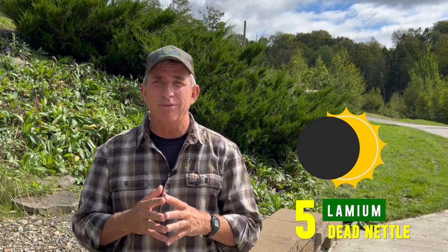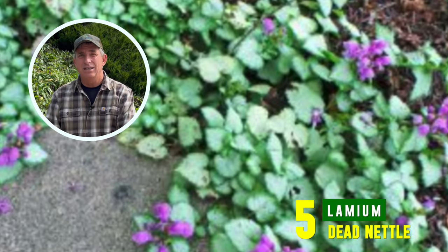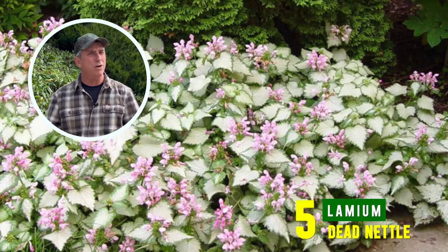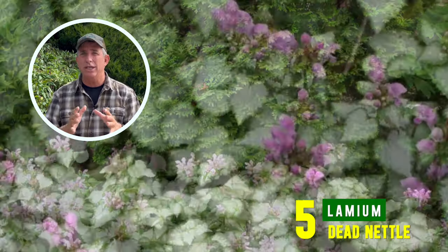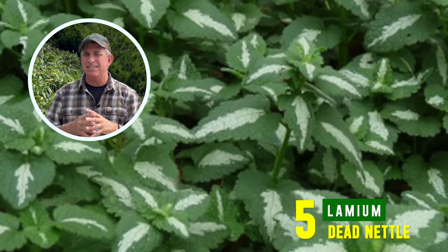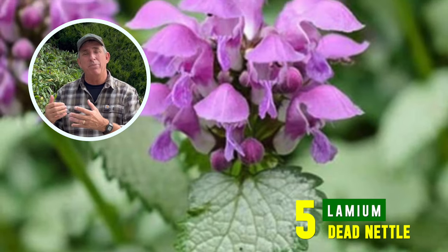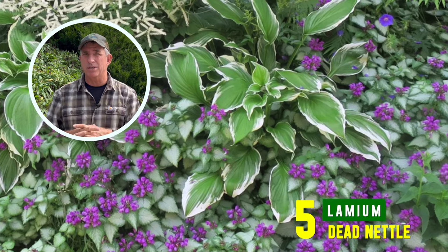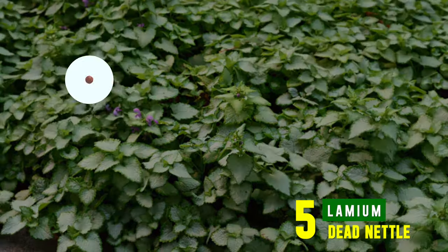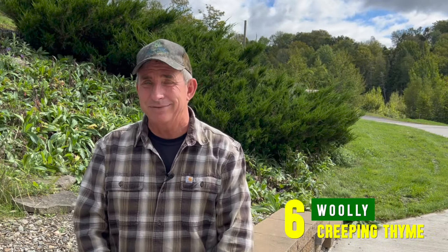Number five works really well in part shade to full shade. If you have boulders, a lawn alternative, or a shady hillside to cover, consider dead nettle, also known as lamium. It has a variegated leaf that brings brightness to deep shade and pairs well with shady shrubs and perennials. It doesn't want to be soaking wet, so pair it with ferns, azaleas, and hostas. It does produce a light lavender flower in summertime, but the variegated foliage is really its main claim to fame.